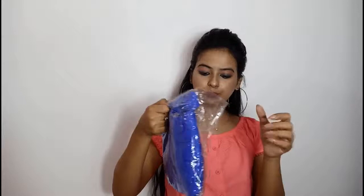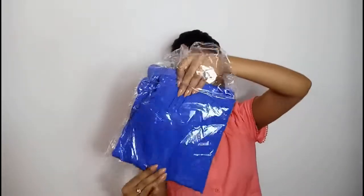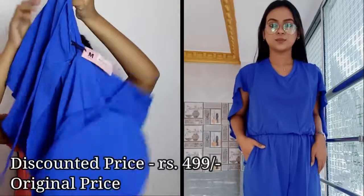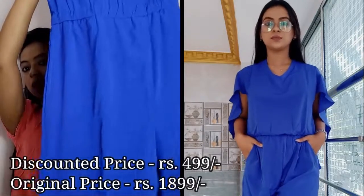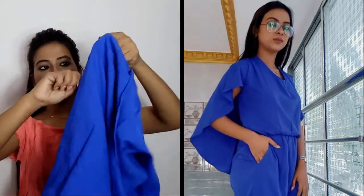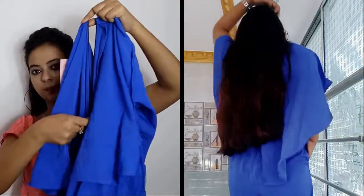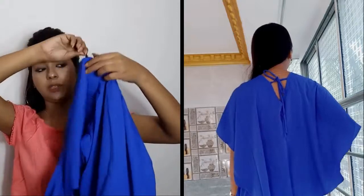This is a solid blue color and the fabric is American crepe. It has a zipper at the back.